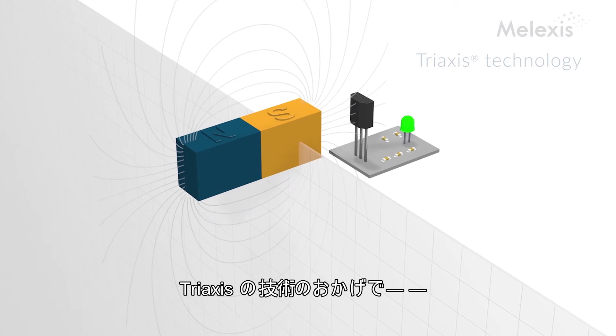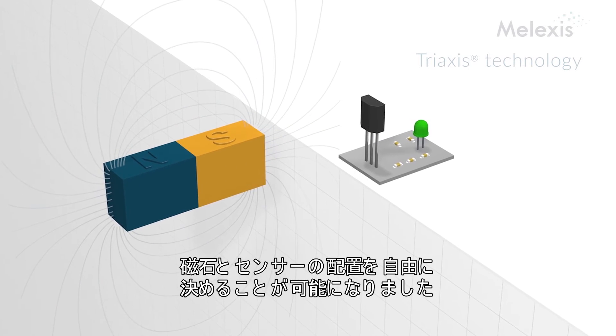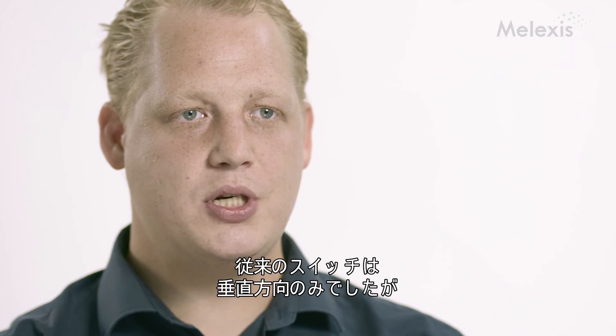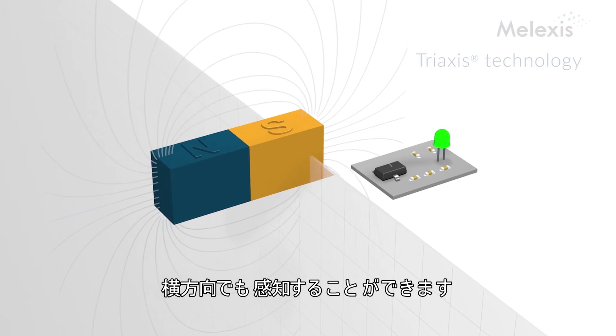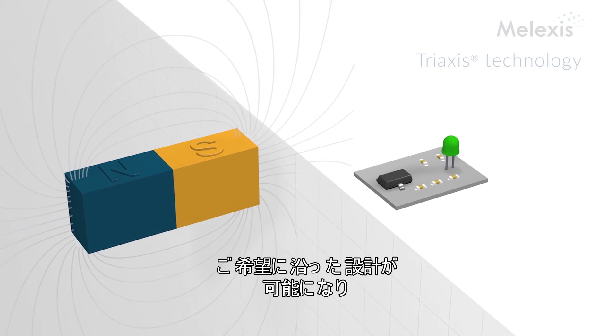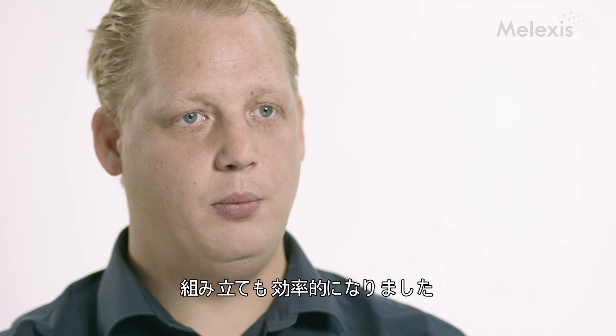The lateral sensing, as we call it, or the tri-axis technology, enables us to place the magnet and the sensor independently from each other. In the past, a normal switch was only sensitive for the perpendicular field. Now with this new technology, we can also sense the lateral fields, and this allows us to optimize the design of the customer and optimize also the assembly processes.